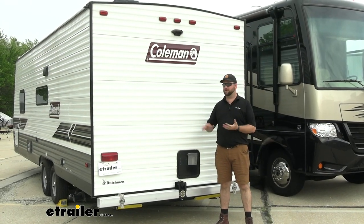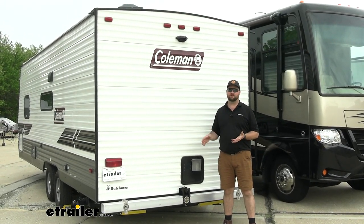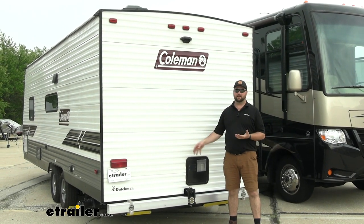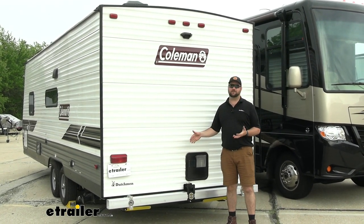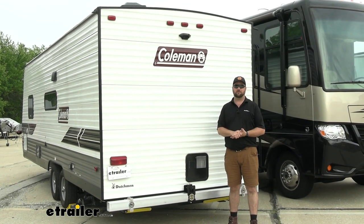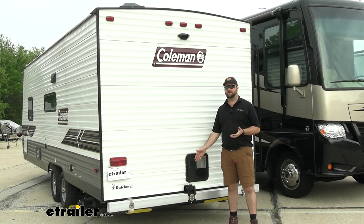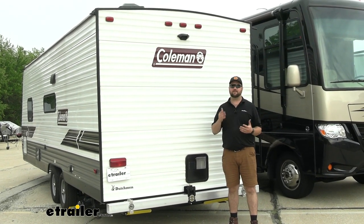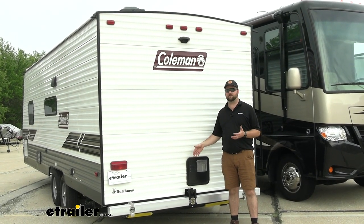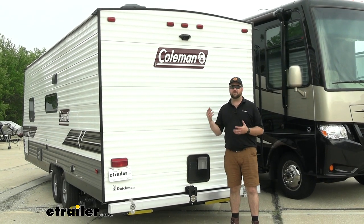Upgrading your RV's bumper to this bumper is going to allow you to safely haul accessories on the back of your RV. This bumper actually is going to have a weight capacity of 500 pounds. Standard RV bumpers — most of them don't even have a weight capacity because they're not tested to have accessories mounted to them.